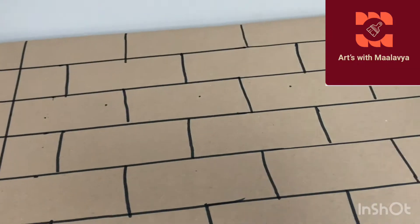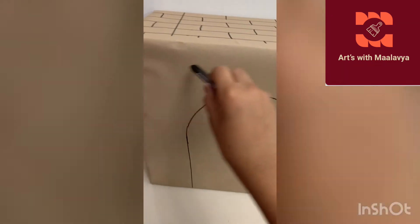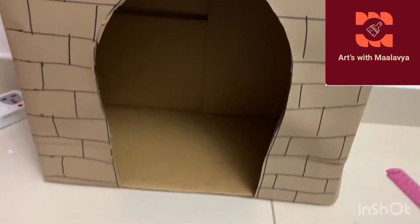Now you'll need some sketch pens and we're going to draw a brick design on the cardboard. I've drawn it all over the box - on the bottom, on the top, on the sides. It doesn't need to be perfect. I've covered it with a brown sheet and cut the middle for a hole, and drawn the bricks all over.